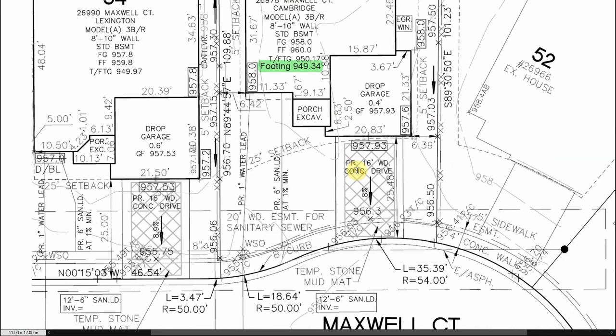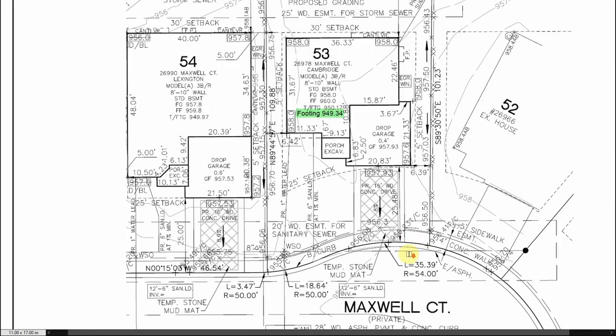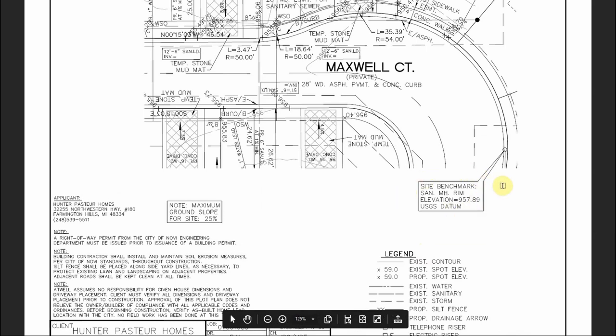Now that we have our footing height figured out, as a dirt guy we need a benchmark elevation so we can use our grade rod to actually set this elevation. Generally when you pull up on a site you'll have a benchmark stake somewhere on the front of the property line — it will clearly say 'benchmark' on it, with a hub set to the designated elevation. One of the important reasons to really familiarize yourself with the print is you'll find little nuggets like this.